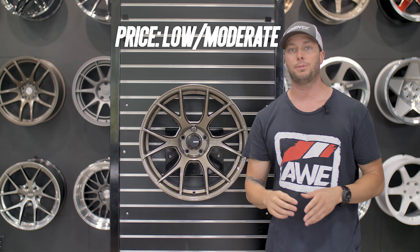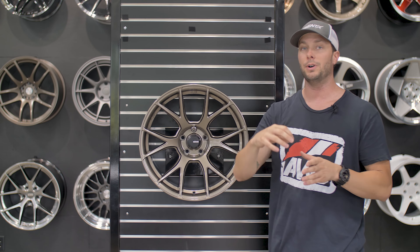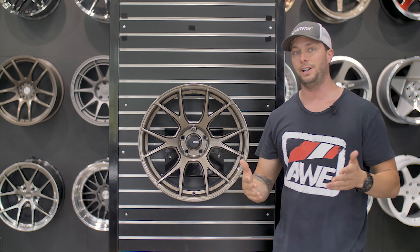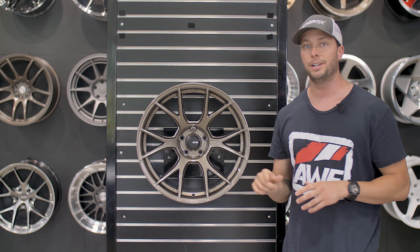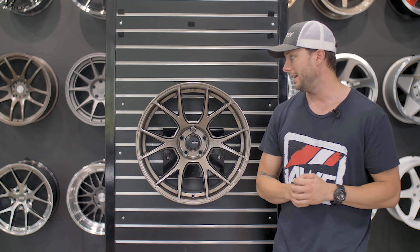A lot of wheel companies are doing it. It's really cool to see Koenig, which has been around forever, jump out and have a full line of Flowform wheels — once again one of 14 different styles. So you definitely have to check those out. They're all available on fitmentindustries.com.